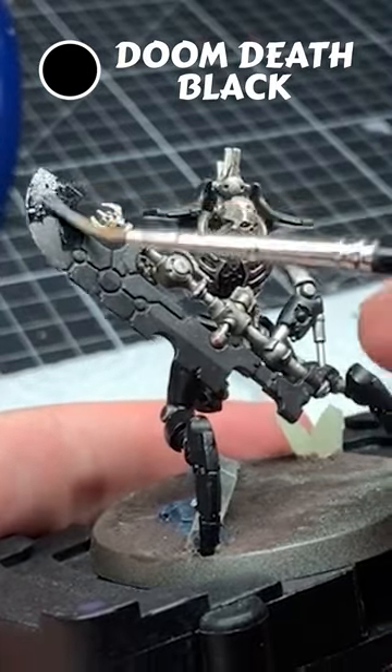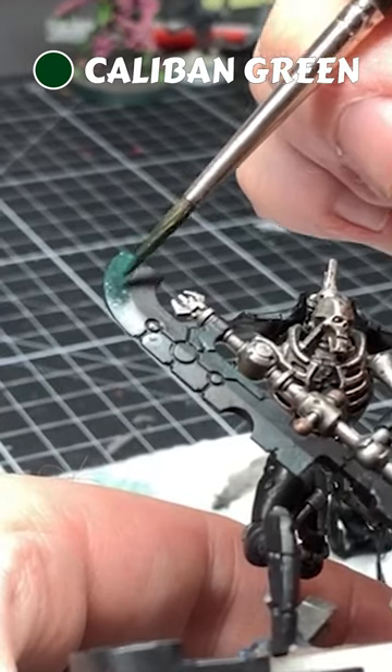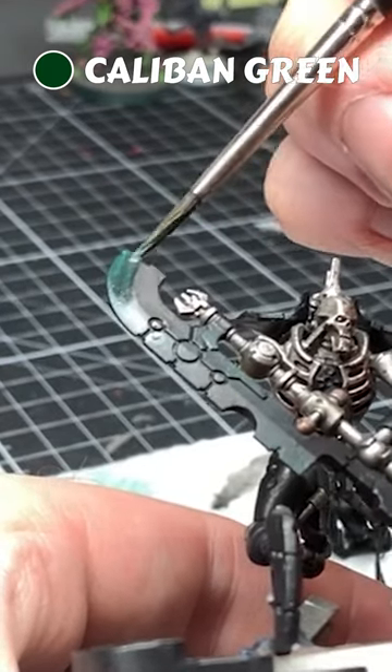To paint Necron blades, you'll want a strong black base coat first — any black is fine. Take Caliban Green, heavily water it down, and glaze it on in a three-stage pattern, alternating where the colour is on the blade.